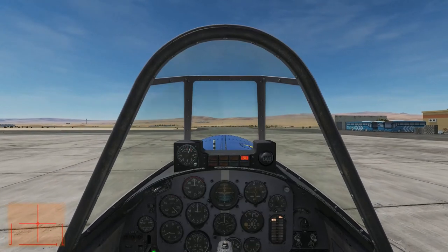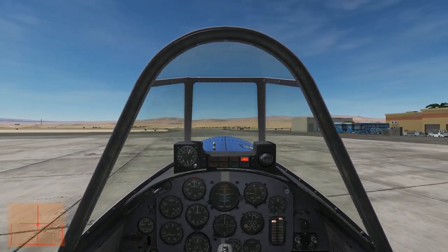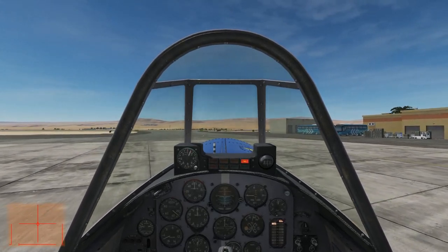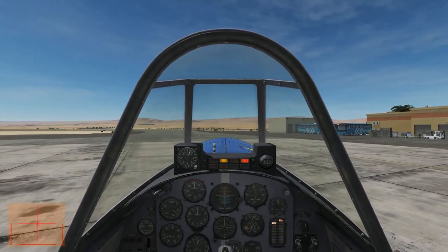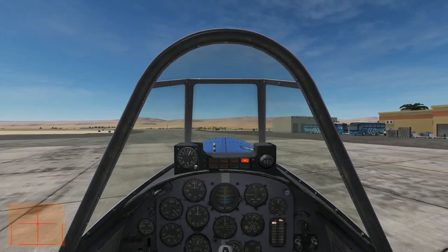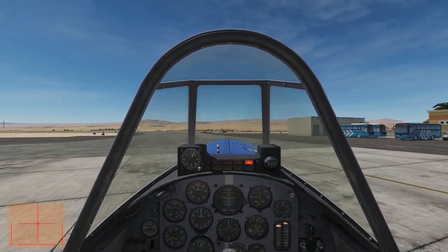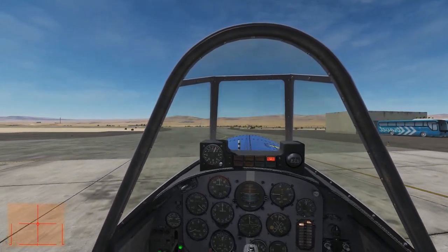An aileron roll is not an air combat maneuver by itself, but it can be used as part of other air combat maneuvers, including the Immelmann, Split-S, and Cuban-8. Practicing it is an excellent way to improve your aircraft handling and energy management skills — both critically important in air combat maneuvering.